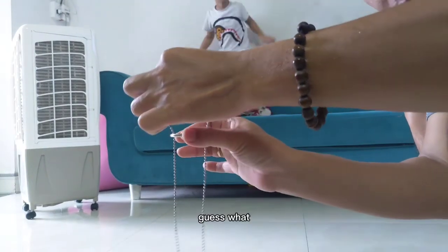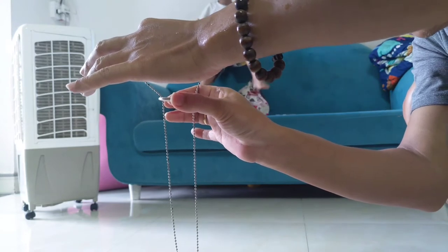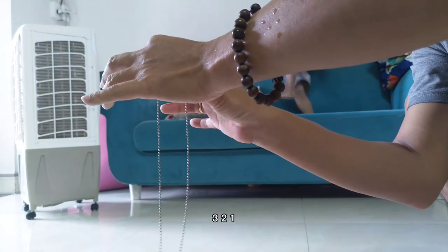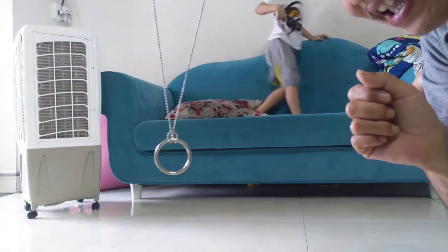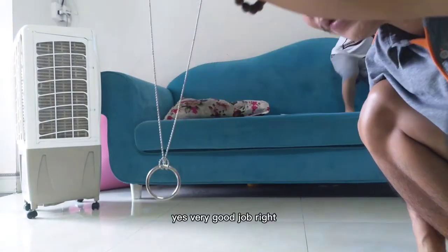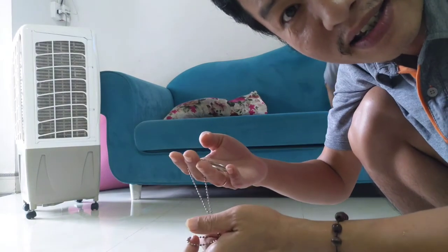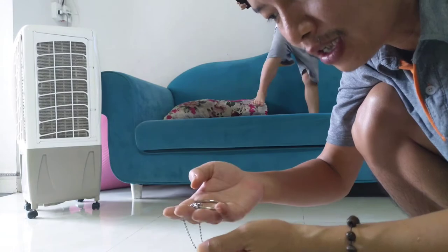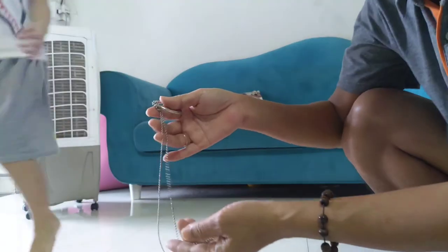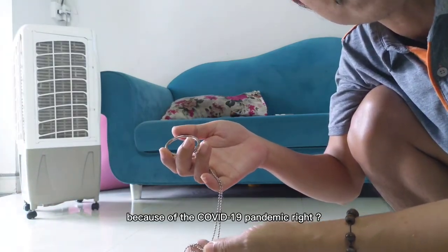Let's do it — very good job! If you like this video, please click like and share. Your best contribution to us is to subscribe to our channel, Discover Vietnam TV. This is the new series of Discover Vietnam TV with magical games during your stay at home.